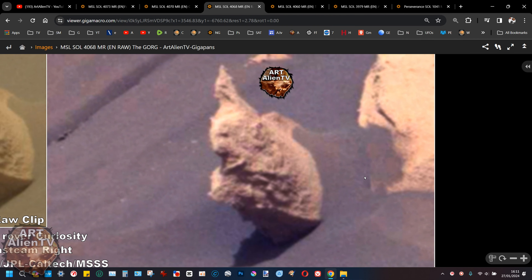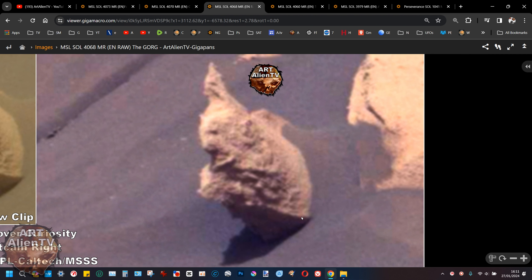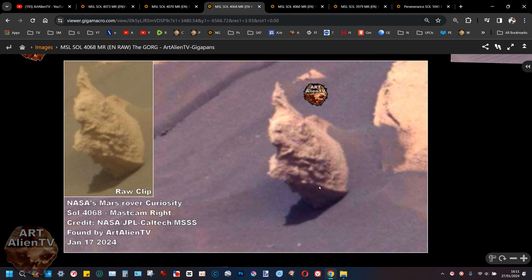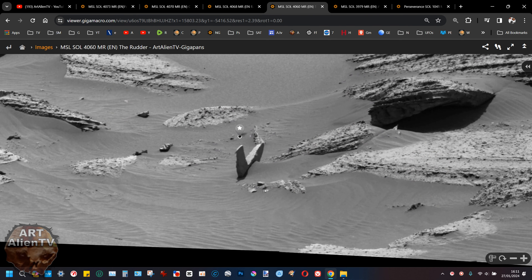Up close you can see the head, the chin with a straight part, and what looks like an arm coming around holding a sword or small object. The arm on one side seems to be missing but there is an arm coming around here. It really does look like a gargoyle holding something — quite cool.